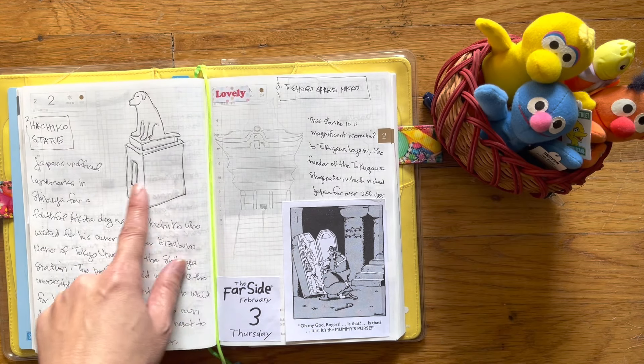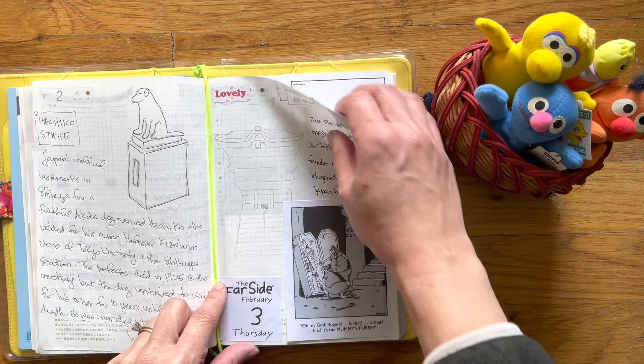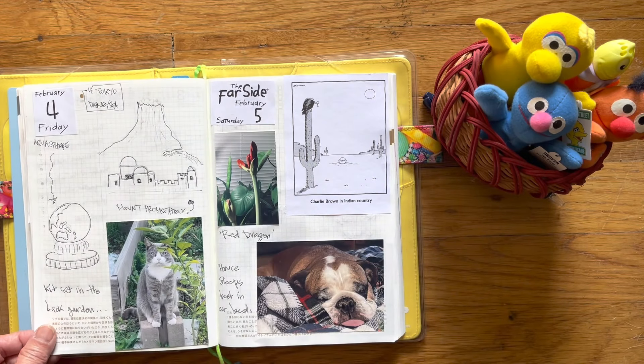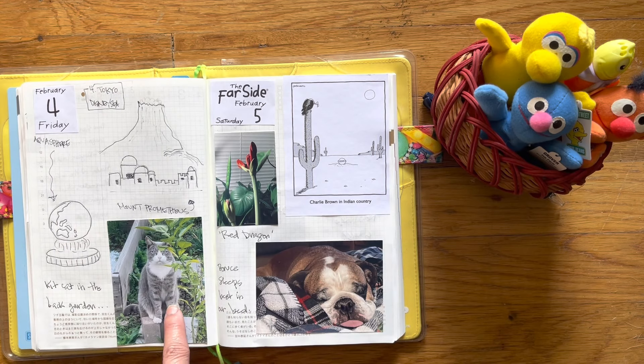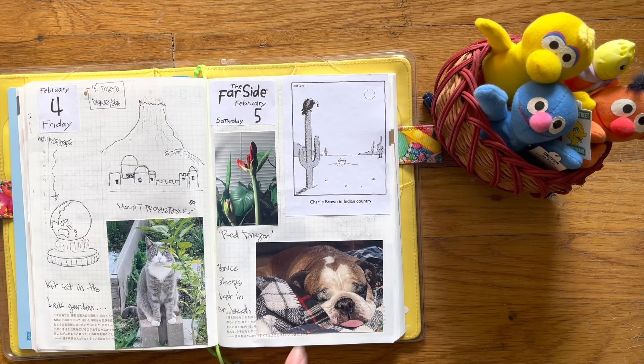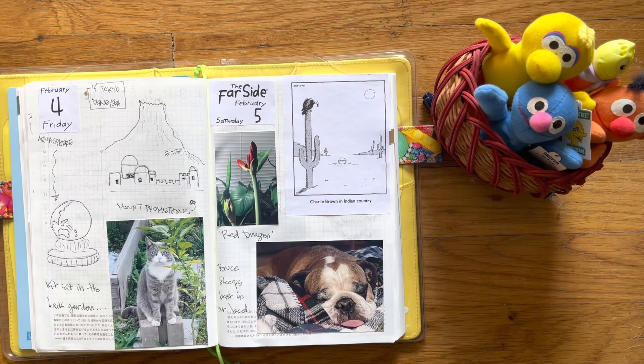Kept going. I meant to watercolor it in, but of course I didn't. And then this is where I started to put in my photos. So this is Kit Kat, the neighborhood cat. There's Bruce. That is a red dragon amaryllis.